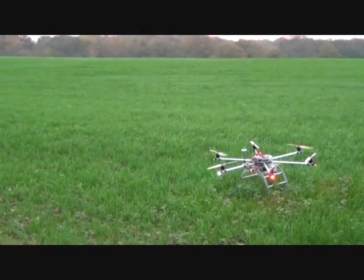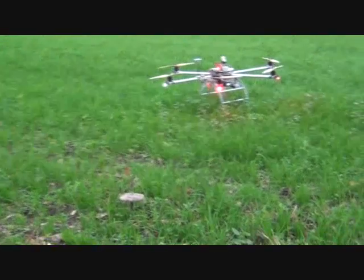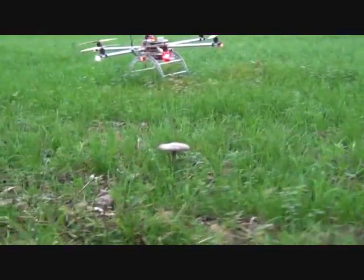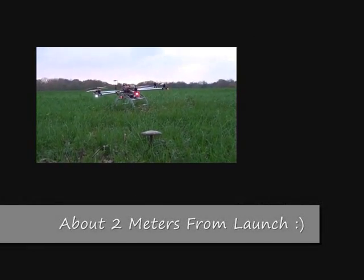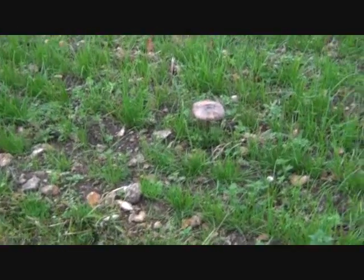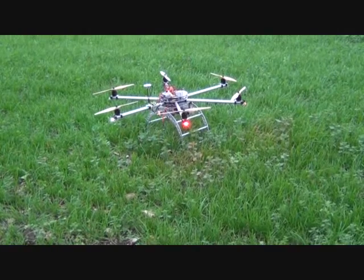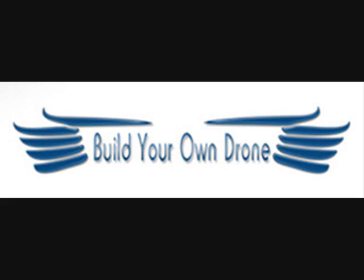So we've got about two and a half meters off the mushroom. There we go.